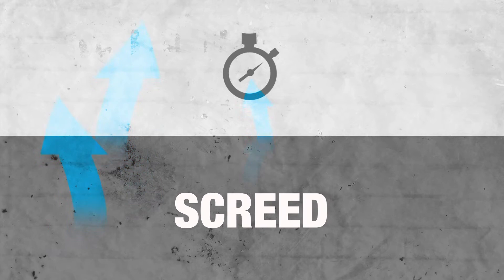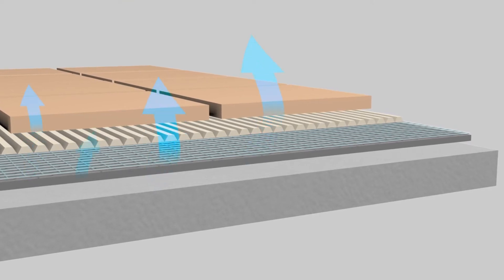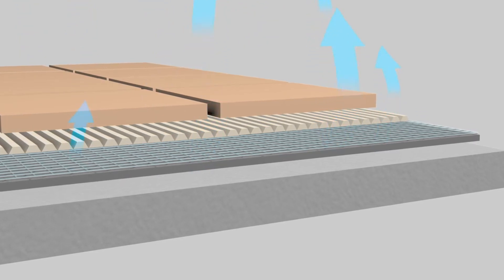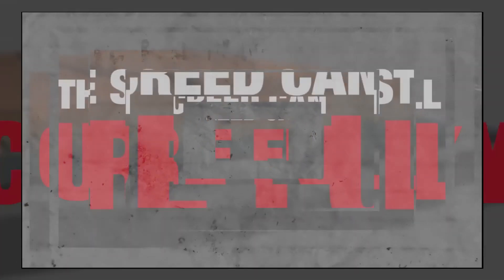Instead of waiting for new screeds to cure in the traditional way, Flexbone Too Easy allows fast-track tiling on new screeds, including cement and anhydrite. Even when your screed is not fully cured, any residual moisture in the substrate is distributed evenly through the Flexbone Too Easy system of perforations and channels, meaning the screed can still cure fully under the tiling.